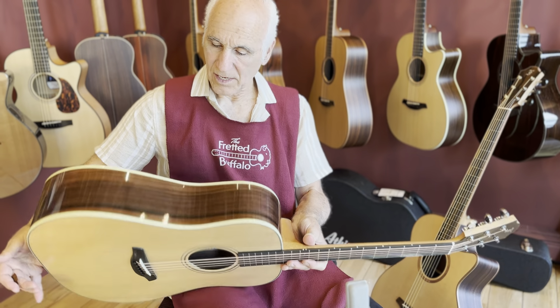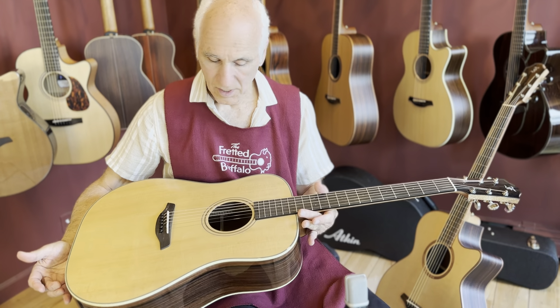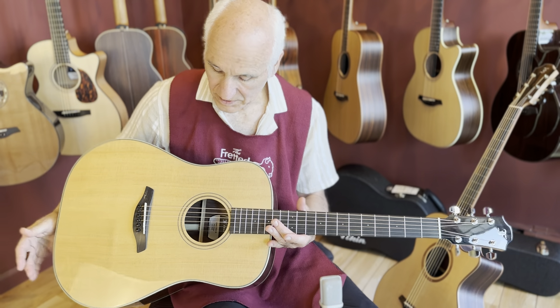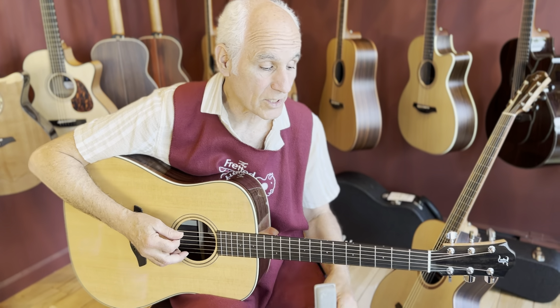The D. Indian Rosewood, Sitka Spruce on the top. And it's the 2024 model, which means it's got a gloss finish on it for the green. So that's the updated thing for green.